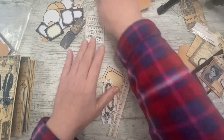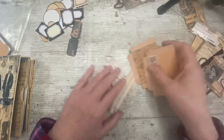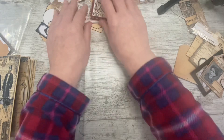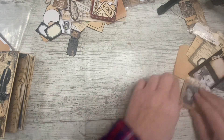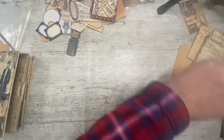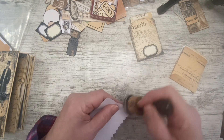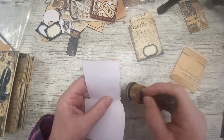We might make some clusters, or we might just use them as they are on the pages — we'll see. Let's go on and make some of these then, and then we can start to put them in the book, which is what everybody likes.